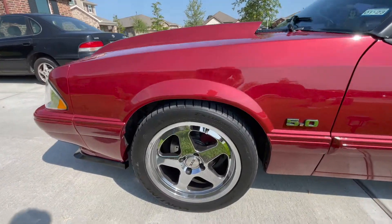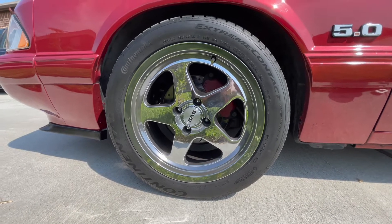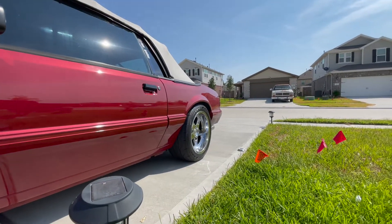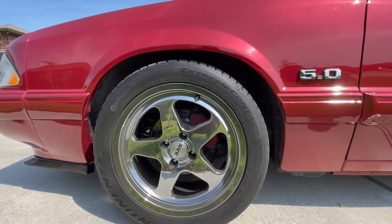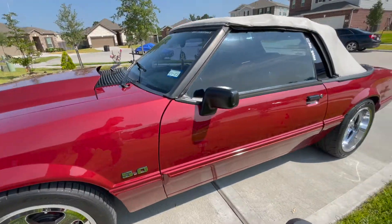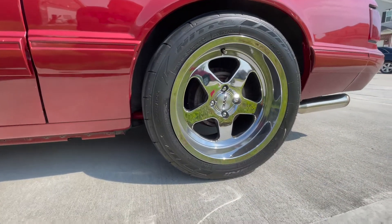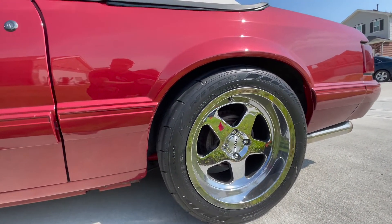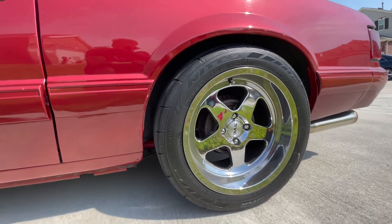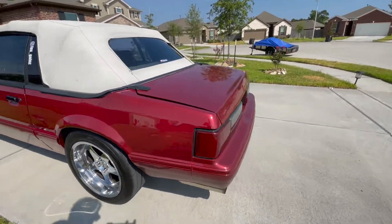Next, I went with Saleen SC wheels — these are the replicas from SVE, 17x8 in the front and 17x10 in the rear. I have the Continental ExtremeContact DWS06 Plus for the fronts, and in the rear I'm running the Nitto 555 R2 drag radials. These are fairly new from Nitto — not to be confused with the old Nitto 555s — and they are definitely hooking and booking.